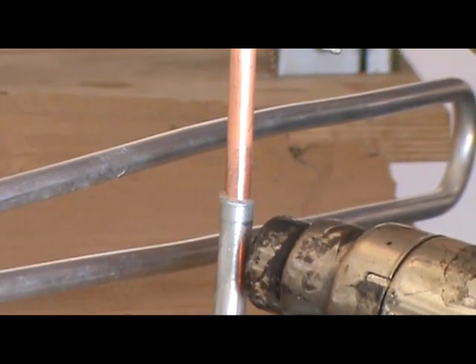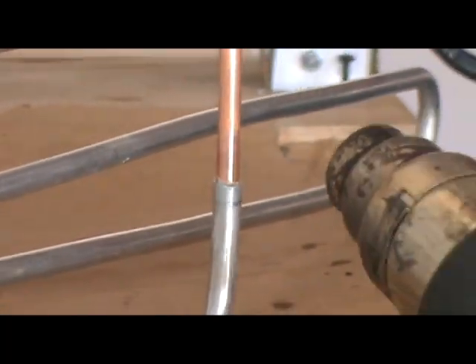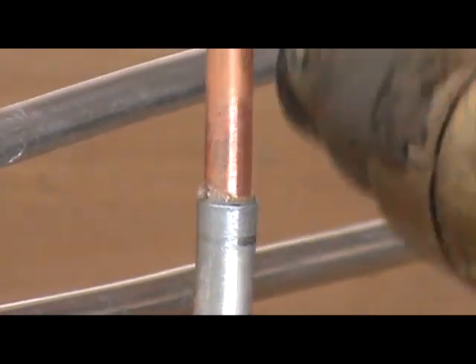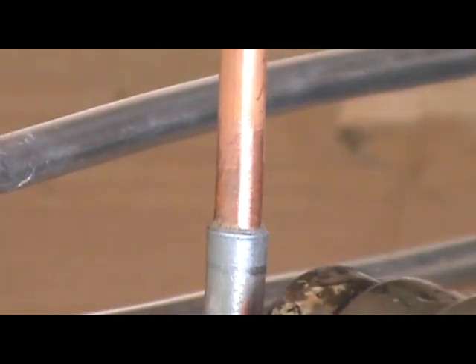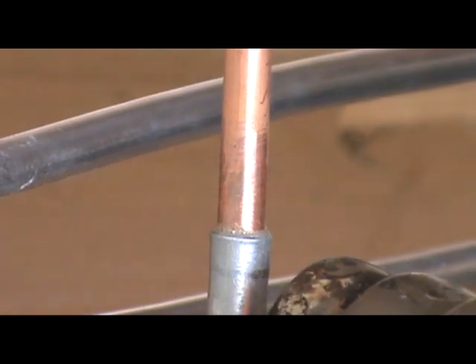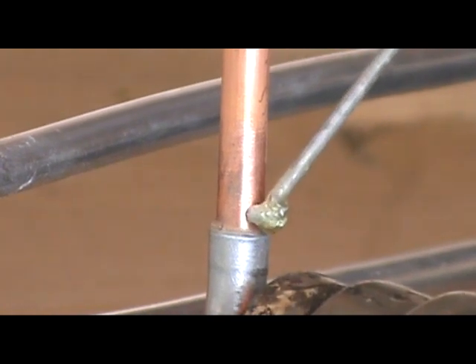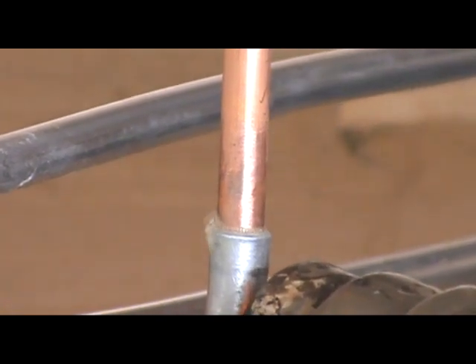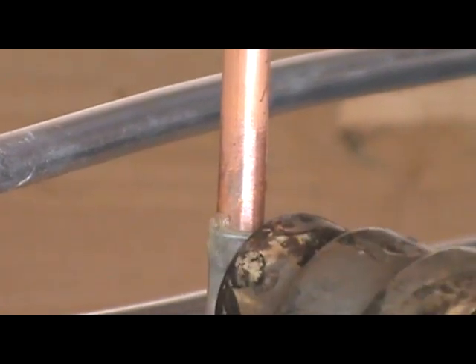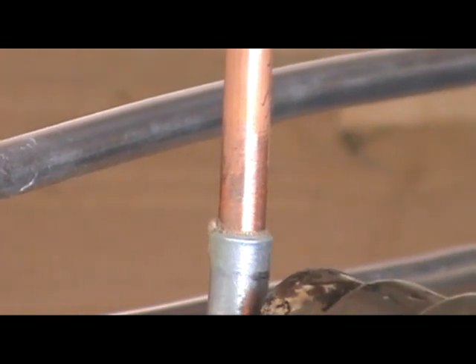This stuff will turn kind of a light yellow — I don't know if you'll be able to see that. As you can see, I'm heating right below the joint because I want to suck the filler metal down into the joint.